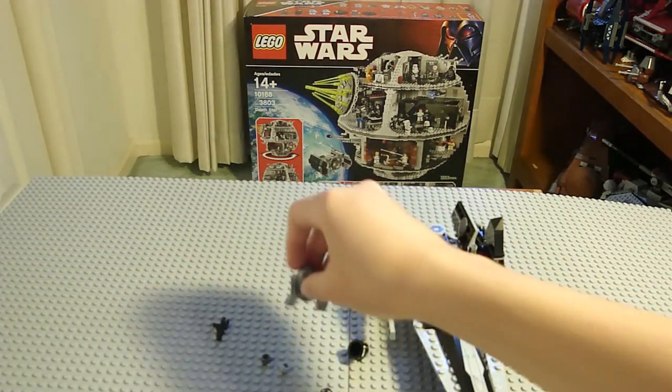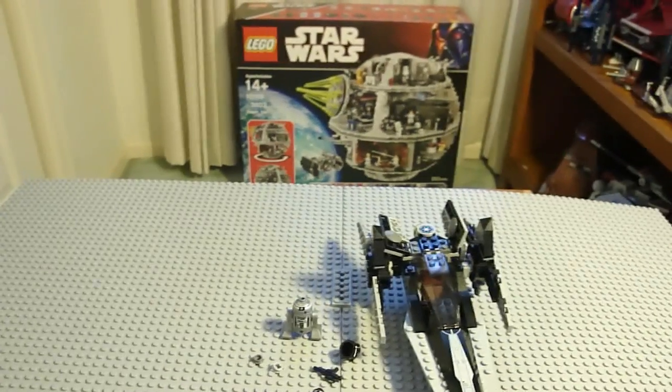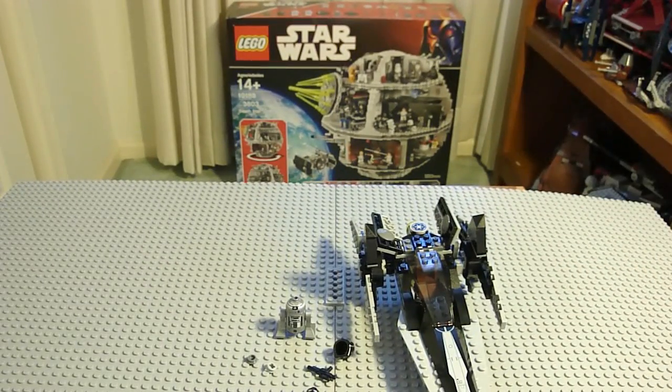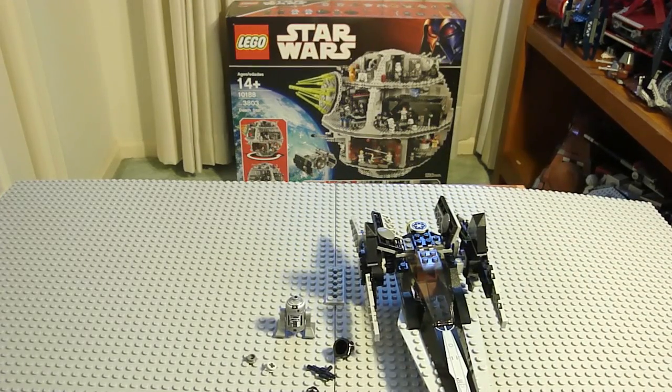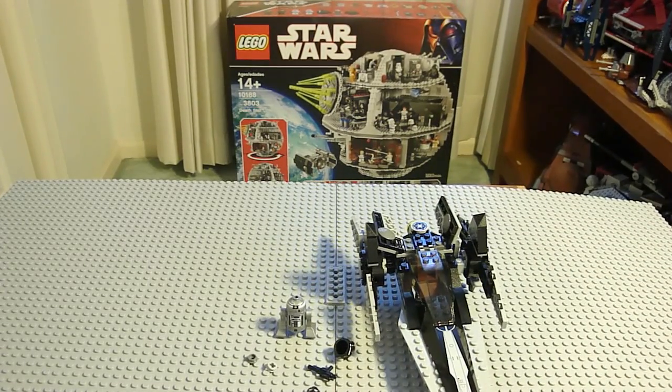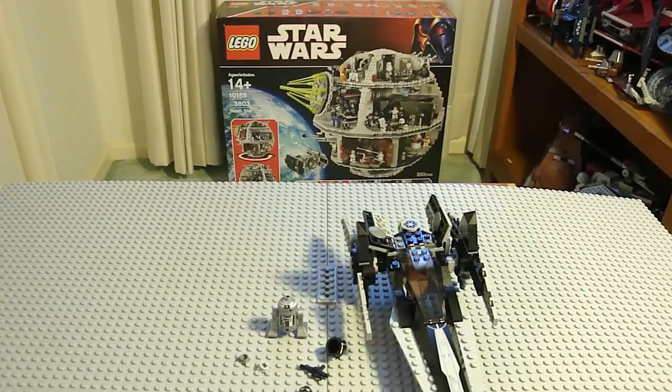I really like the Astral Mech. You also get a gun, which is nice to have. As you can see in the background, I have the Death Star. Press like if you want me to do a review on the Death Star, because it's a really awesome set. I still haven't started building it yet because it's pretty massive and I have to find a place to build it.